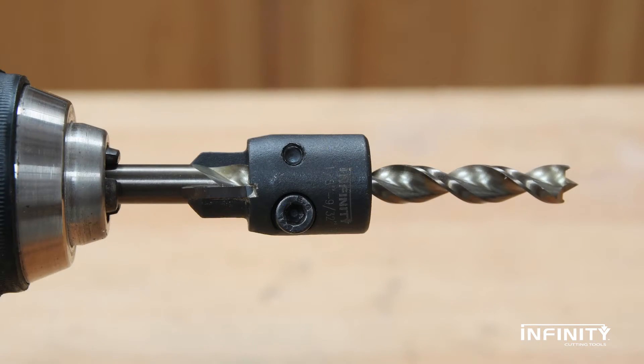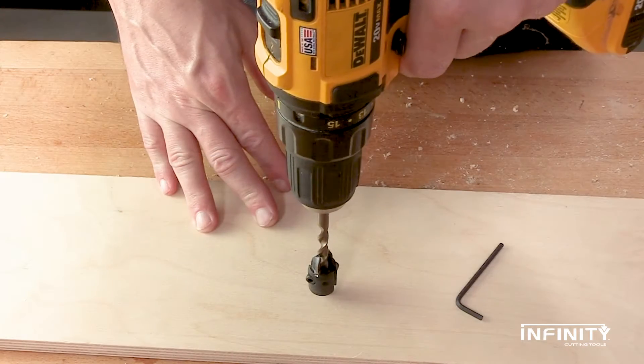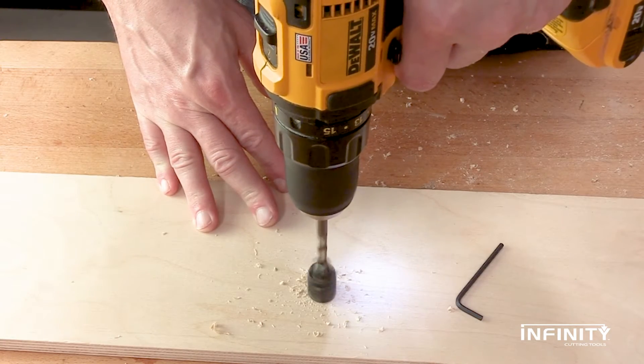In a pinch, you can even use it as an impromptu depth stop. Just flip it around and use it as you normally would, aligning the flat portion at the maximum depth.